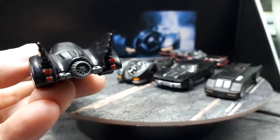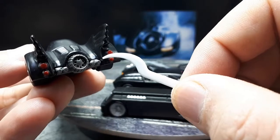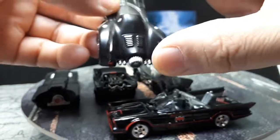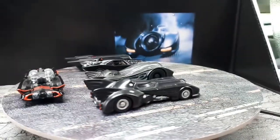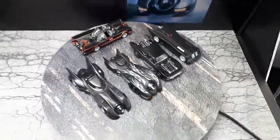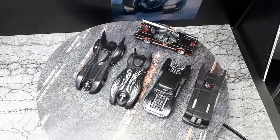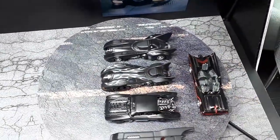I noticed the Hard Nose doesn't have these four additional round things — I forget if they're lights or thrusters. But it's still pretty cool, and it's probably the best 1/64-ish 1989 Batmobile. You can see how comically proportioned it is — it doesn't even look that crazy from the top view.